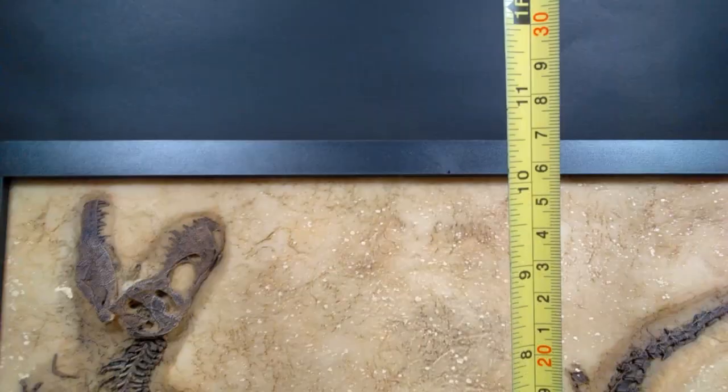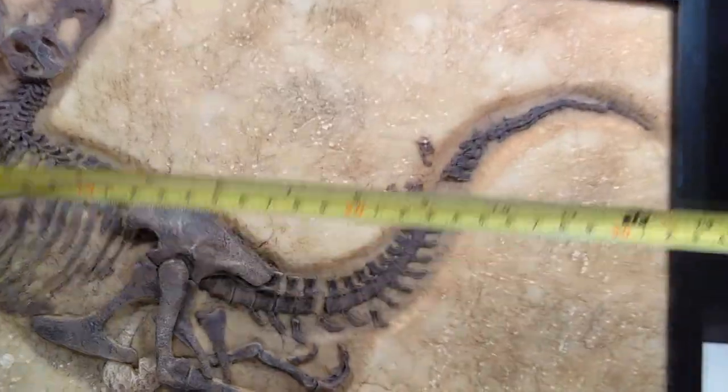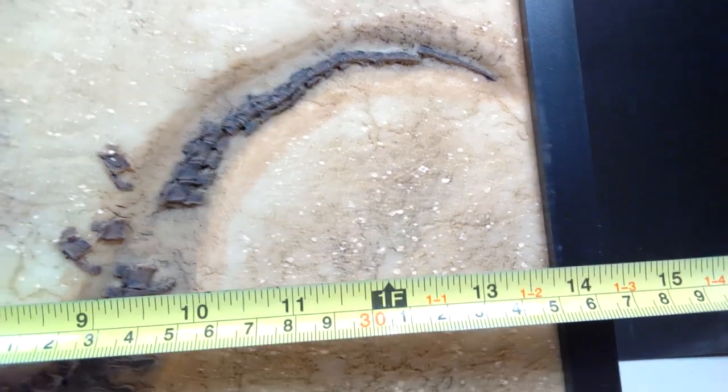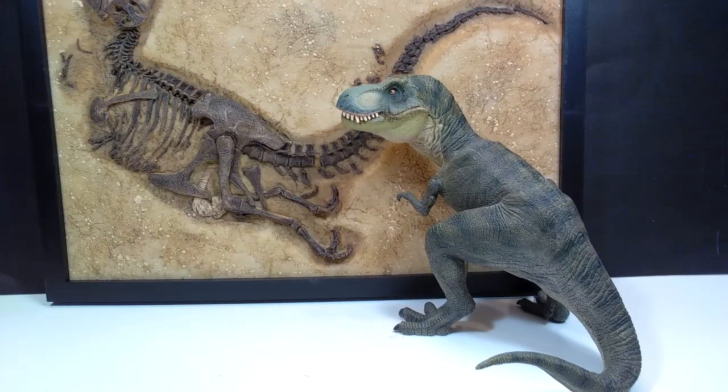As far as size goes, for height on the frame you're looking at about 10 and a half inches, or about 26 and a half centimeters — almost 27. For width you're looking at about 14 inches, or about 36 centimeters. So it is very, very large.